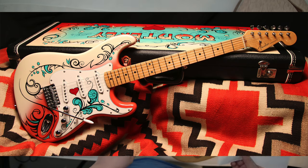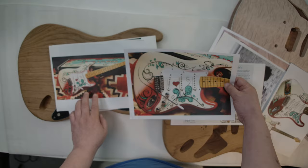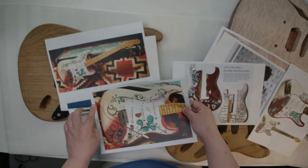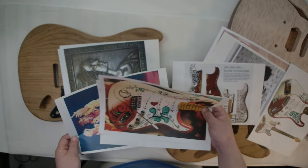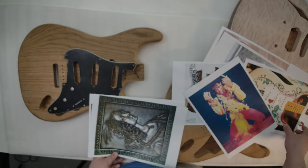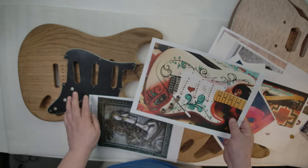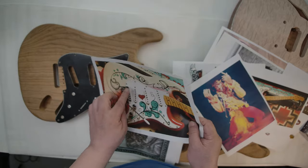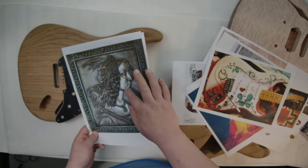I'm combining this with someone else's design. I may go for this. On the front of this area, I'm planning to use 3D painting to create a relief like this.